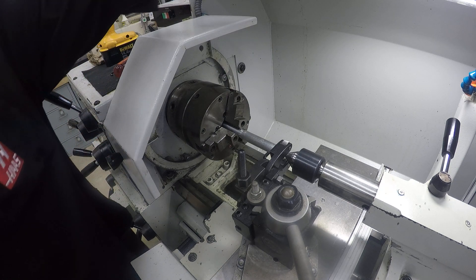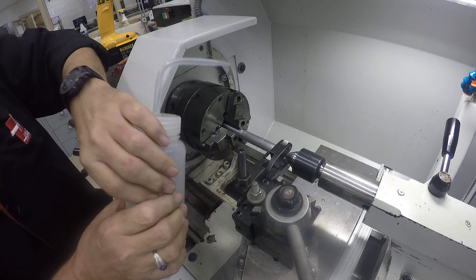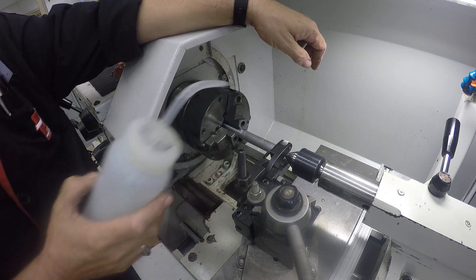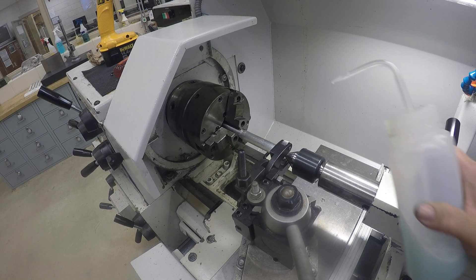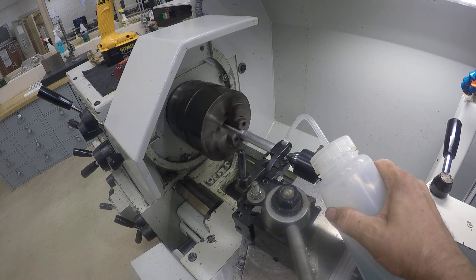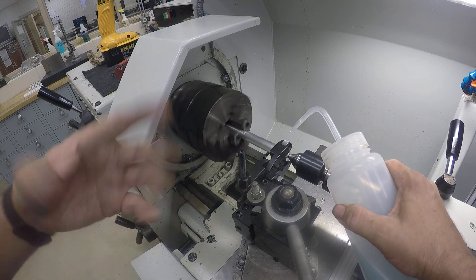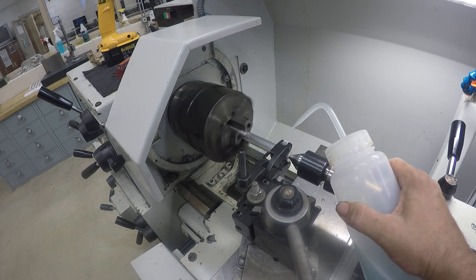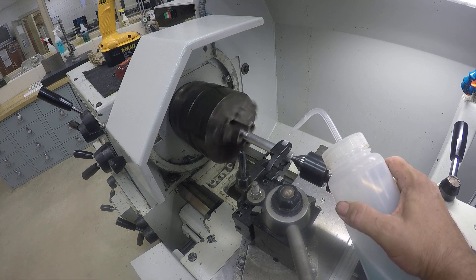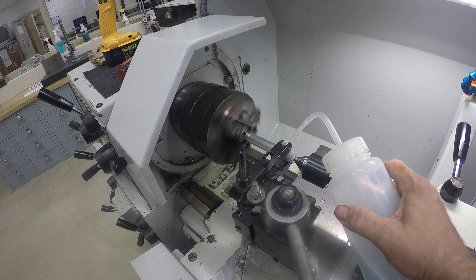Now I'm going to use some coolant in this little squirt bottle to flush the chips out. Don't get it sucked in there and chewed up. I'm going to stand on this side so I can see. Turn the spindle on — I don't have to constantly squirt coolant, just enough to wash away any chips that might be built up, because those will get pressed back in. Remember, knurling is not cutting — it's just moving or repositioning the material based on the shape of the wheel.